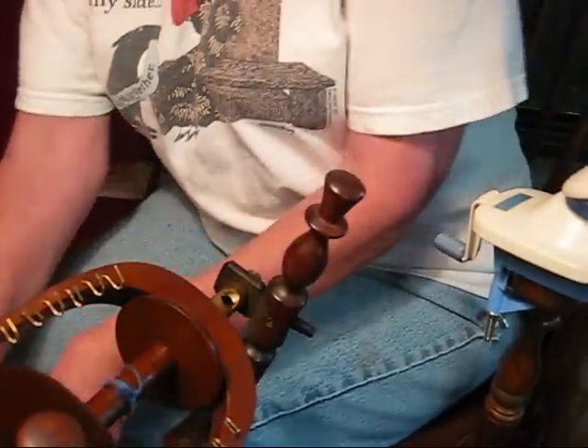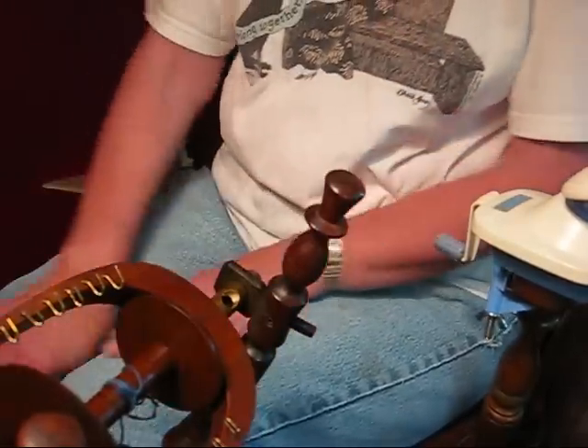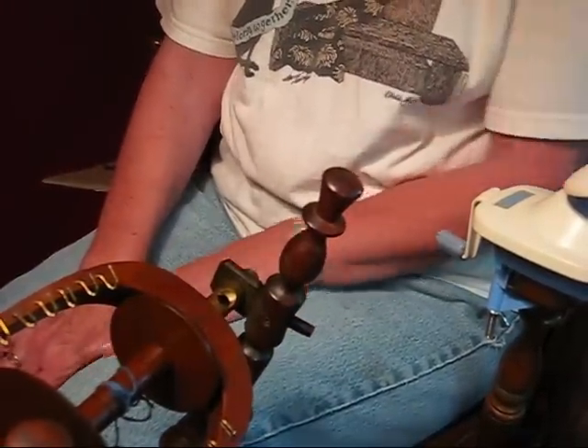Good luck. I'm not a cotton expert, but I hope this helps you get started. Cotton is a lot of fun.